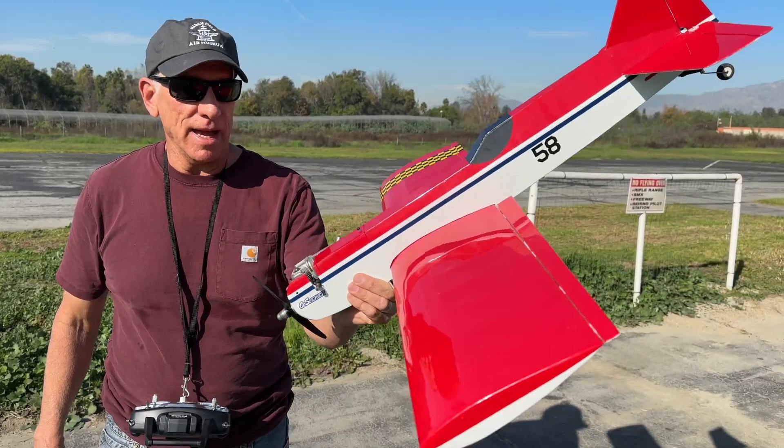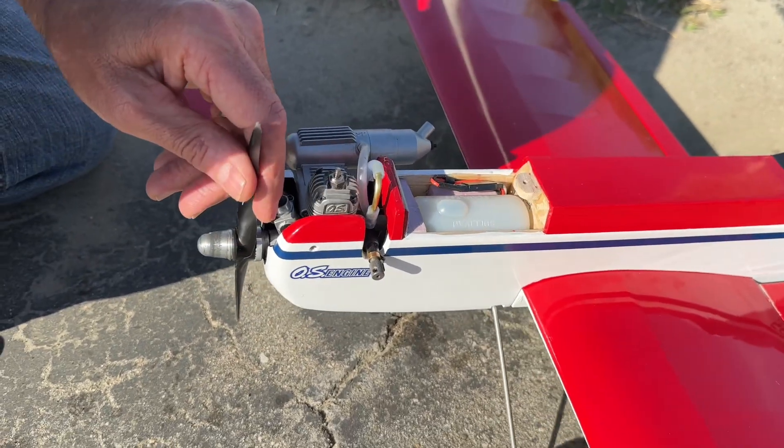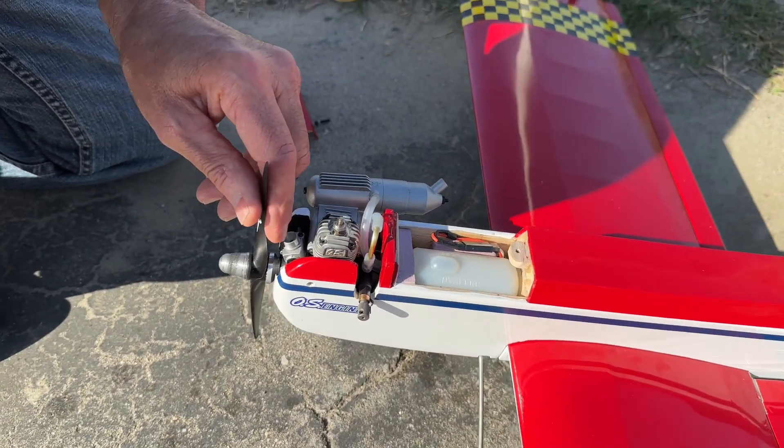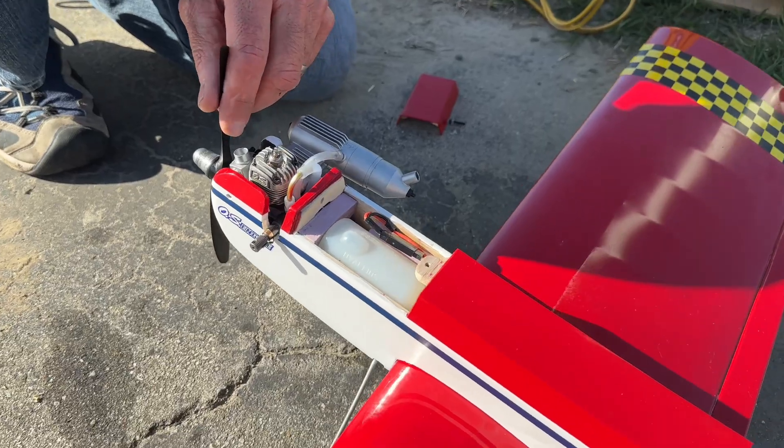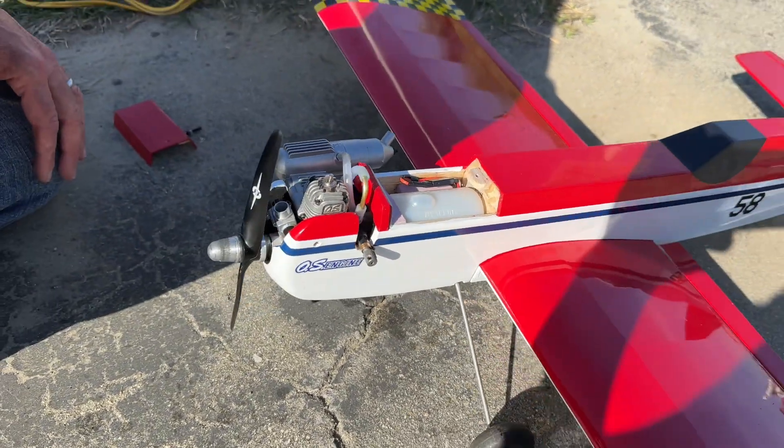That was a successful maiden. Super happy — awesome plane. It looks like I used about half of my tank, maybe a little less than half on that flight, and it was only a few minutes. I'll have to check how long it was, but yeah, that's plenty of fuel. Let me go ahead and fuel it up again and we'll go up again.